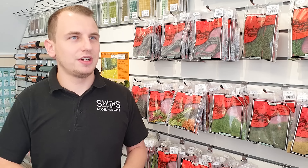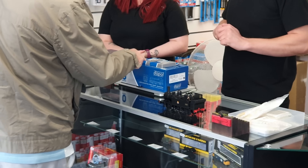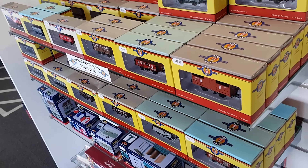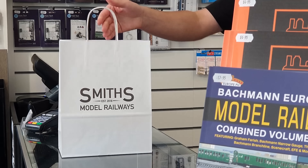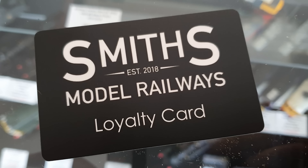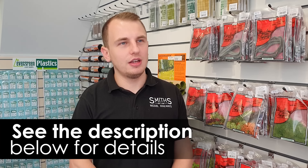My name's James Smith and I'm the owner of Smith's Model Railways, based in Sheringham in Norfolk, just on the main high street, really close to the North Norfolk Railway. We stock from N gauge to O gauge, brands like Peco, Graham Farish, Hornby, and Bachmann. We've just launched our new loyalty card. We also offer gift vouchers. You can contact us via telephone, email, or the contact form on our website.